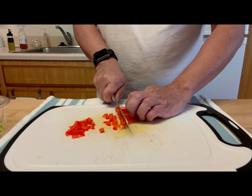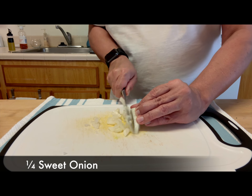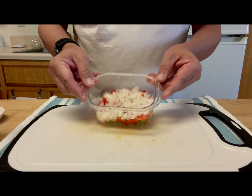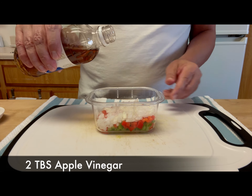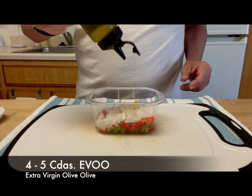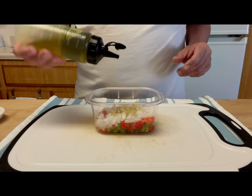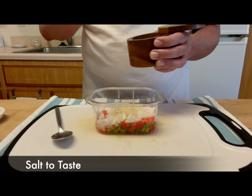Hi friends, this is a tapa originally from Cadiz, Spain. Therefore, people and things from Cadiz are called gaditanos or gaditanas — just giving you an idea for what to eat on a hot day. Don't forget to subscribe for a few more tapas in the coming weeks.